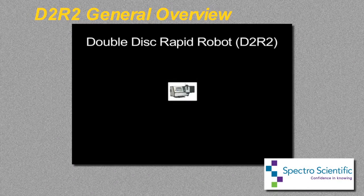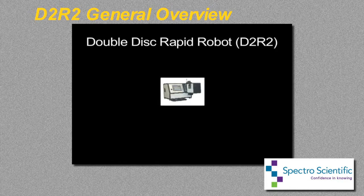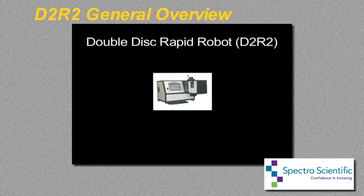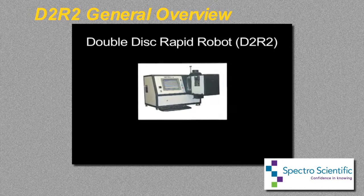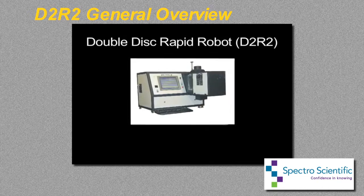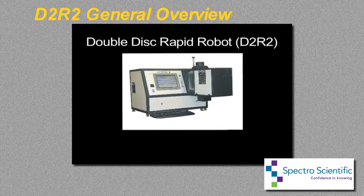The rotating disk electrode, RDE, technique has a long history as an analytical method to analyze wear metals, contaminants, and additives in new and used oils. Over the years it has been continuously improved and today is the standard used by the United States Department of Defense and the world's largest independent laboratories.